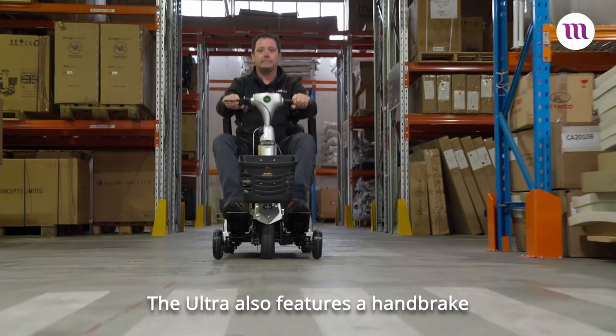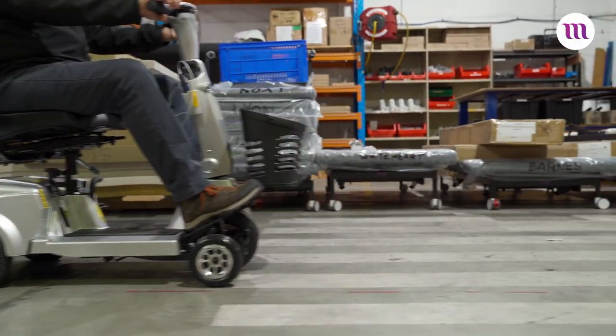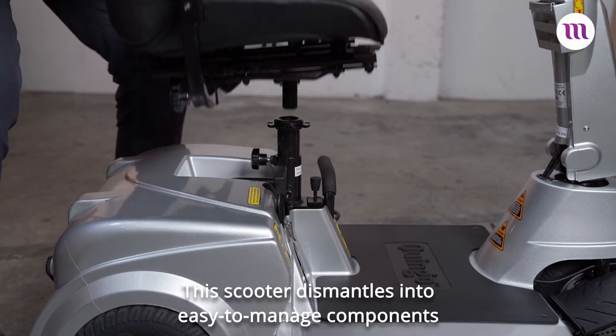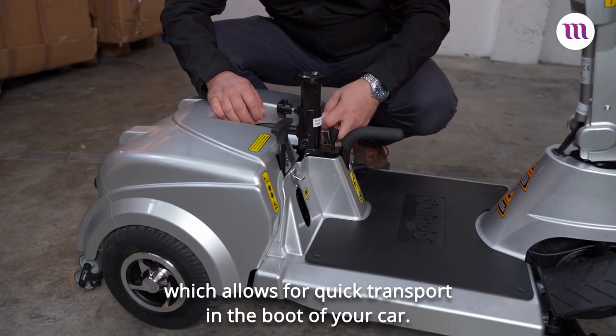The Ultra also features a handbrake that allows for quick and safer braking. This scooter dismantles into easy-to-manage components which allows for quick transport in the boot of your car.